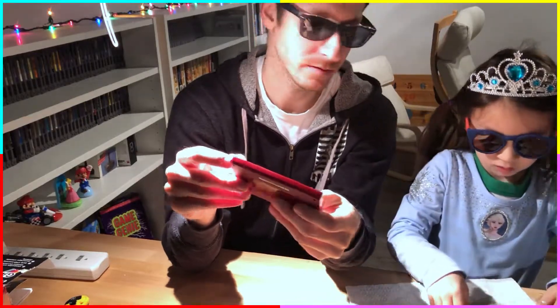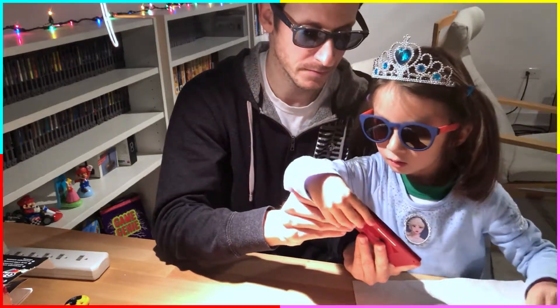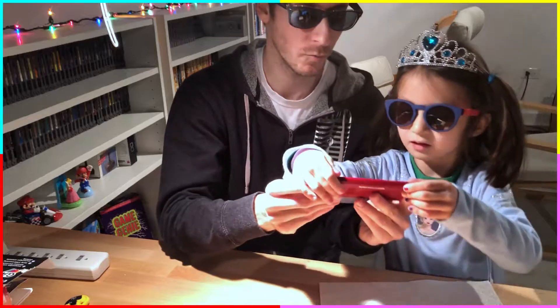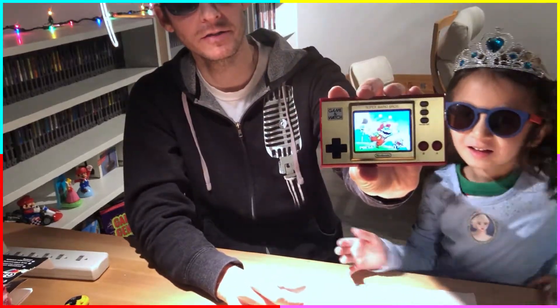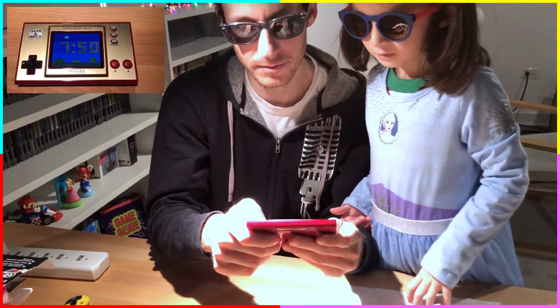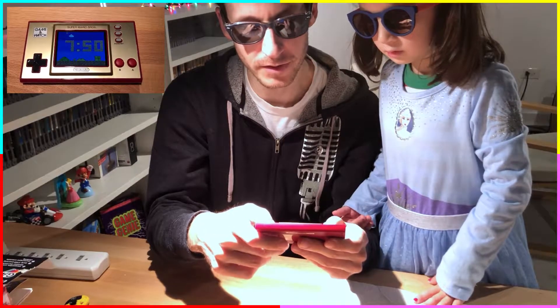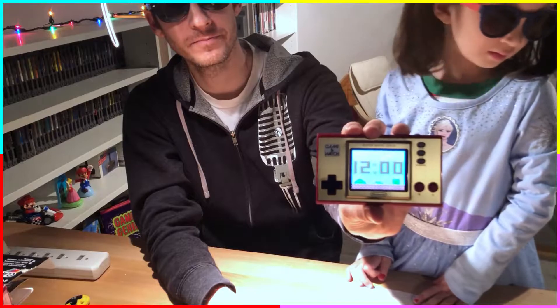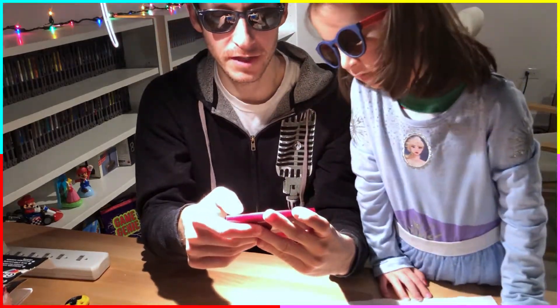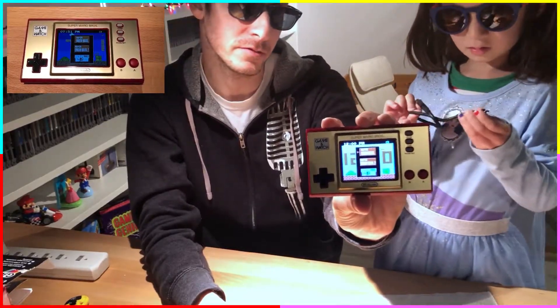Why don't you turn it on? Press this button. There you go — wow, look at that high quality screen! Press the time button. Look at that! We're not going to worry about setting the time now. When you press 'game' you've got a choice of Super Mario Brothers, Super Mario Brothers: The Lost Levels, or Ball.